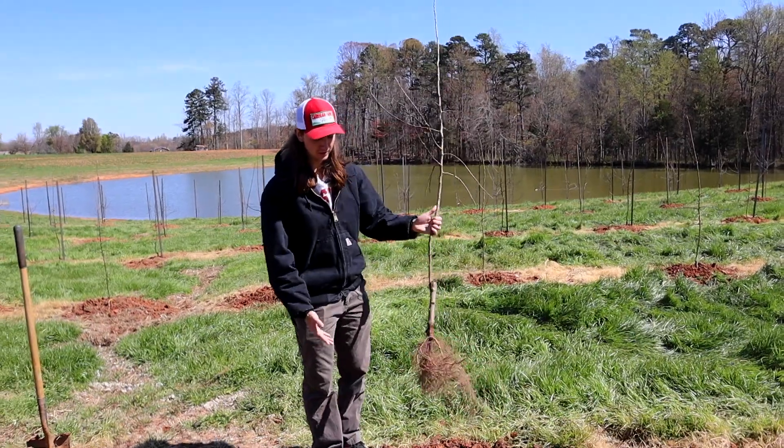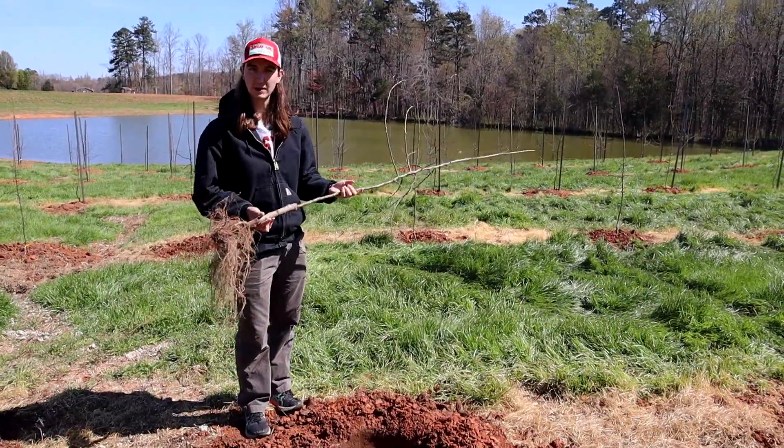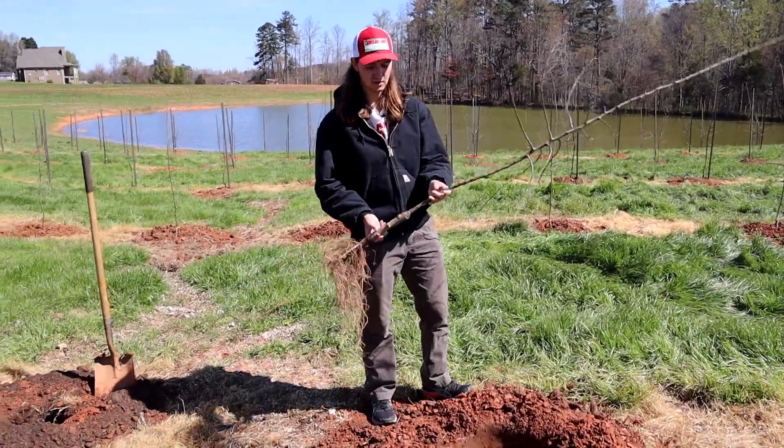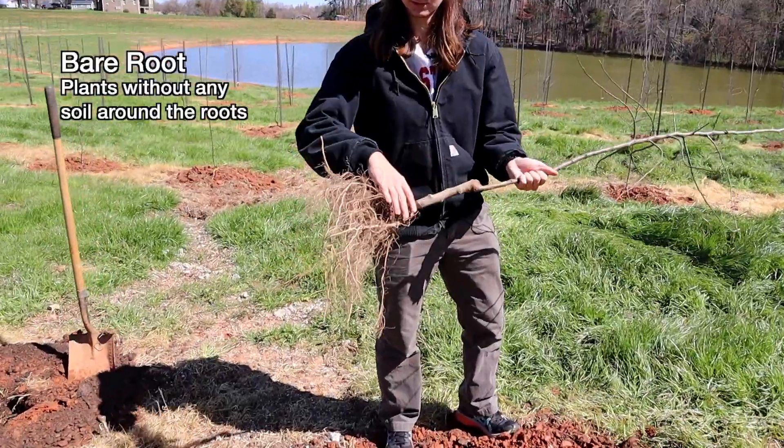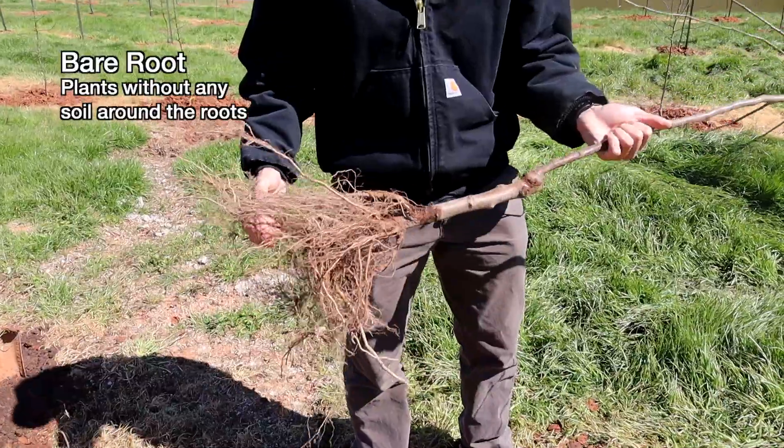Now that we've got our hole dug and filled in a little more, we're ready to plant our tree. These trees are bare root trees, so there's no soil on the roots. This one's a little dry so we need to get it planted right now.